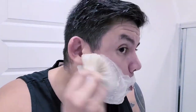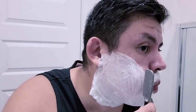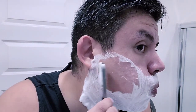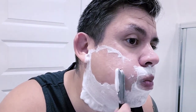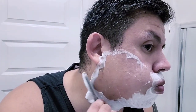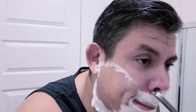Okay, we're at the lathering for my second pass. All right, we're going to hit it. Second pass was down. I'm going to go across now from nose to ear.